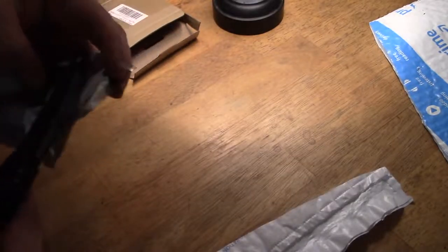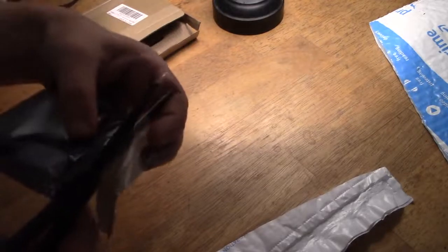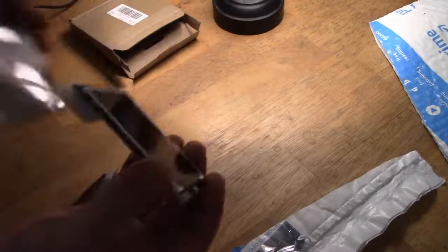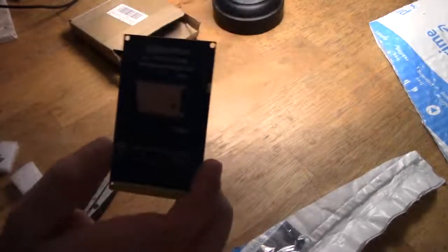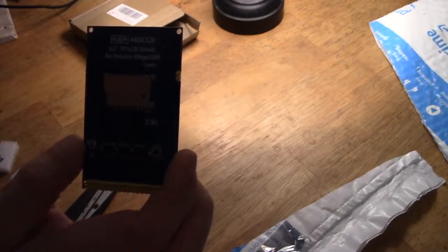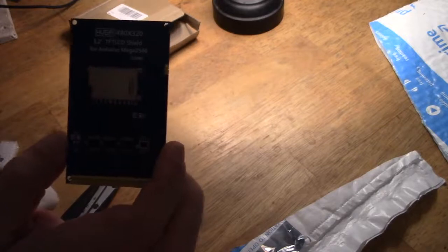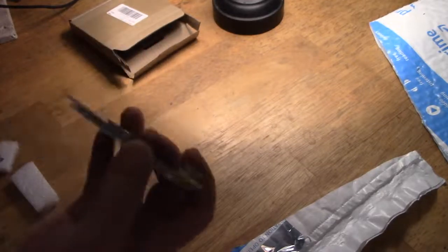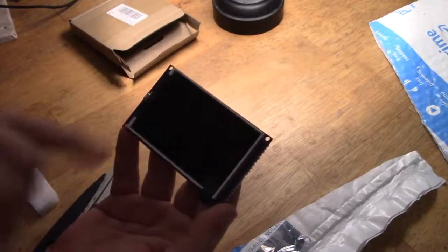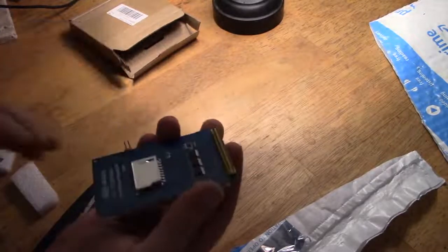The idea is to have these things arrive, do videos when they turn up — unboxings and whatever — and hopefully something interesting to experiment with. So what we've got here is a 3.2 inch TFT LCD shield, 480x320, for the Arduino Mega 2560. I'm going to put something together to test this out, but initially straight away it looks perfectly fine.